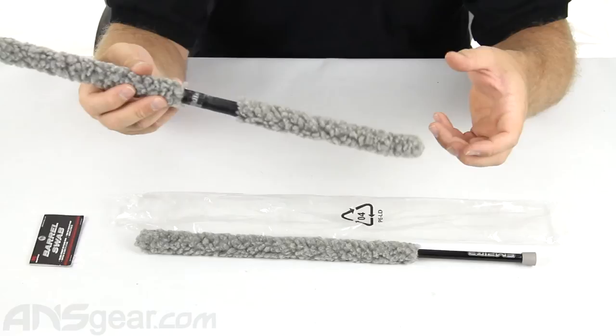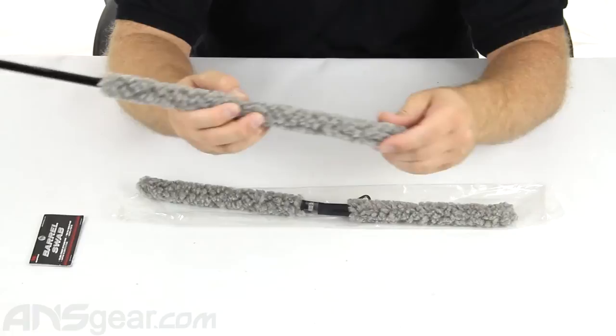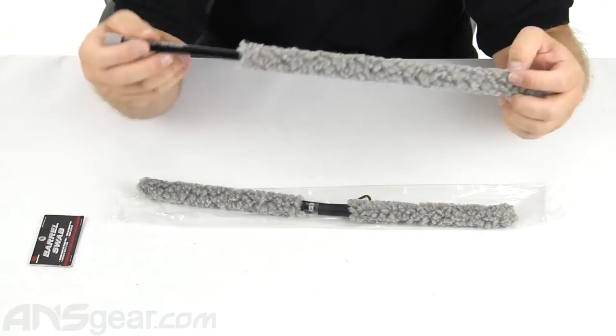The foldable one obviously is going to be one you're going to keep in your pocket while you're out playing — use it on the field. The straight one I would probably use more at my bench when I'm working on or cleaning my gun, rather than while I'm out on the field. It's a little more cumbersome; it doesn't really fit well in your pants or wherever you're going to keep it. So this is more of a bench swab, but you can do it any way you want.